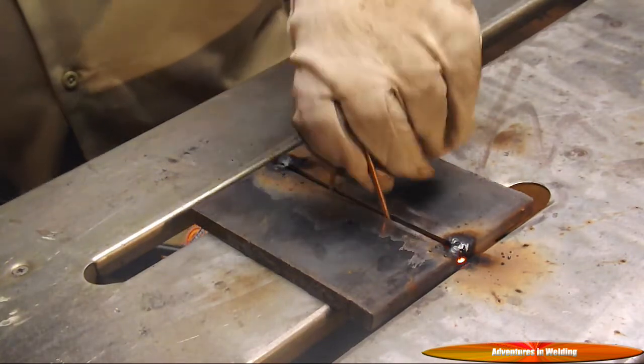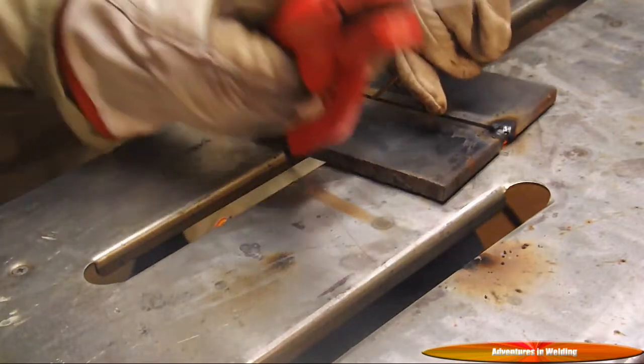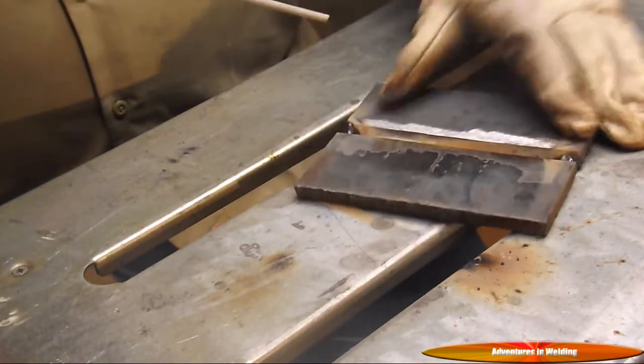Alright, now that we've got our preliminary tacking done, we can pull out our spacer wire - which is sometimes easier said than done - and we just want to beef up our tacks.